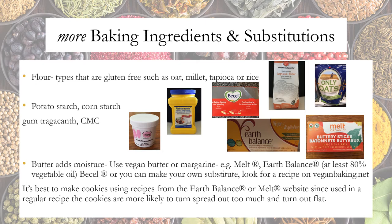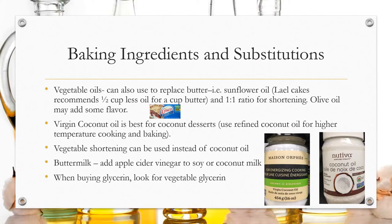You can also make your own butter substitute — I found a great one on veganbaking.net. As an extra tip, I've tried making a regular cookie recipe using Melt or Earth Balance, but found that cookies turn out too flat. If you go to the website of the product you're using and follow a recipe there, it usually turns out better. Vegetable oils such as sunflower oil or olive oil can also replace butter — olive oil may add flavor. Virgin coconut oil is best for coconut desserts; for high-temperature cooking, use refined coconut oil. Vegetable shortening can be used instead of coconut oil.